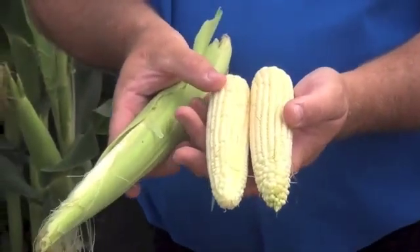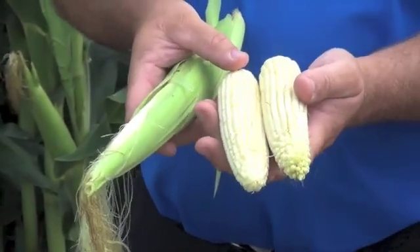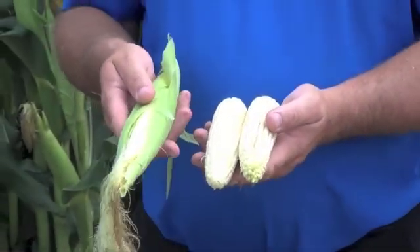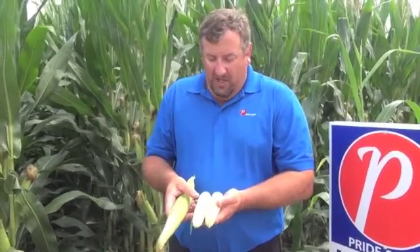This ear, from one of the earlier hybrids, is white going on yellow blister stage, with not much silk still attached to the tip — an indication of pretty good pollination. From full tassel, a corn plant has about 65 days of seasonal weather to reach black layer. White going on yellow blister means this ear has another 40 to 50 days to go to reach black layer and that 31 to 34 percent moisture — I like to use 32.